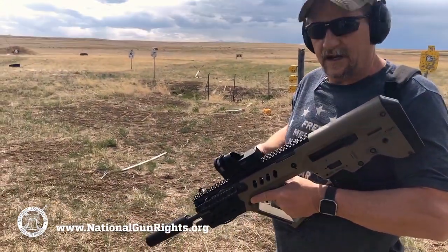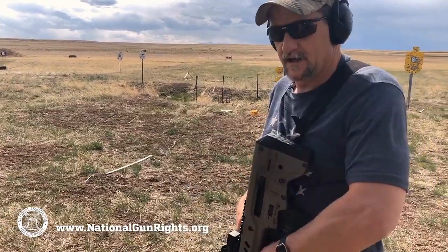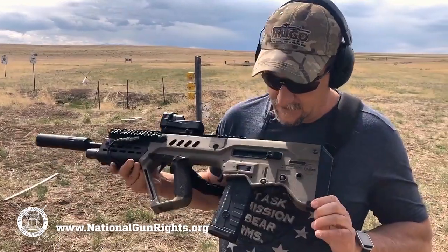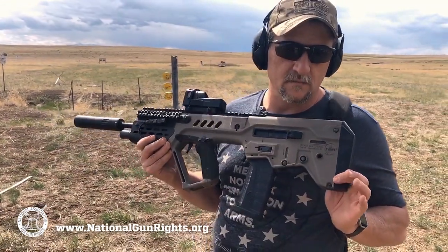Blue Force Gear two-point sling — hangs nice if I have to move. But overall, very reliable, very short, maneuverable gun.